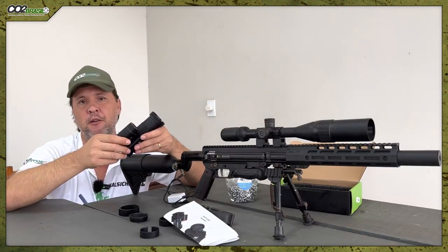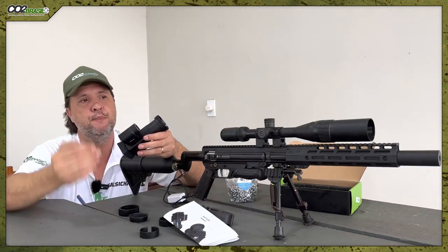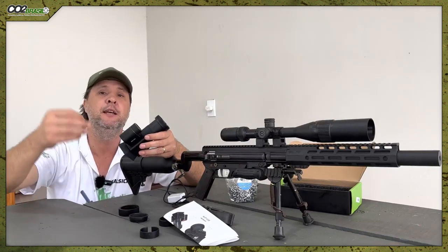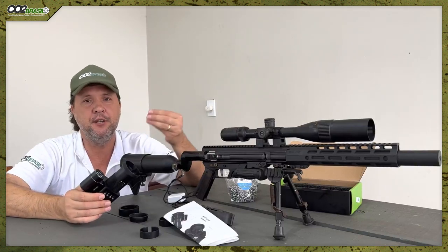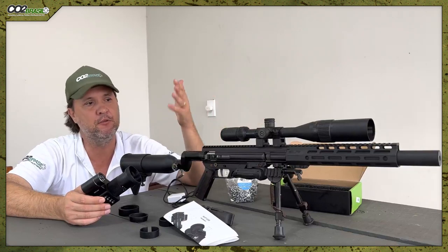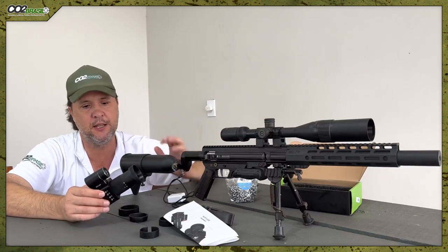There is also an infrared light. I don't have the exact specifications, but it's very strong. At 10, 40, even 100 meters, I believe it solves the problem. The manufacturer says it's also indicated for firearms. I don't know — I have a PCP air rifle and it worked very well on PCPs. I haven't tested it on a firearm.